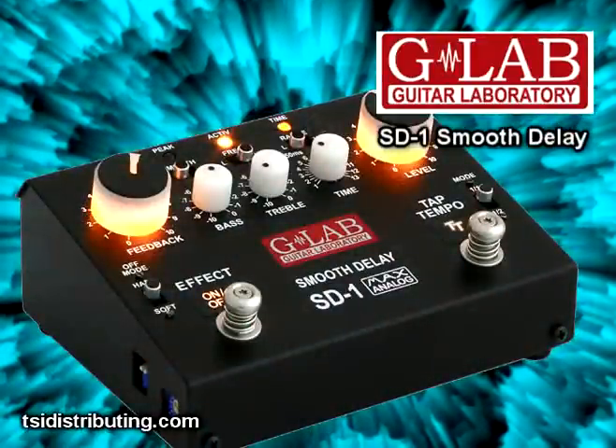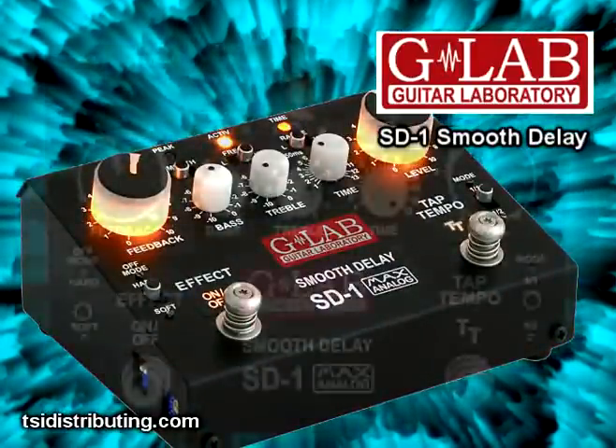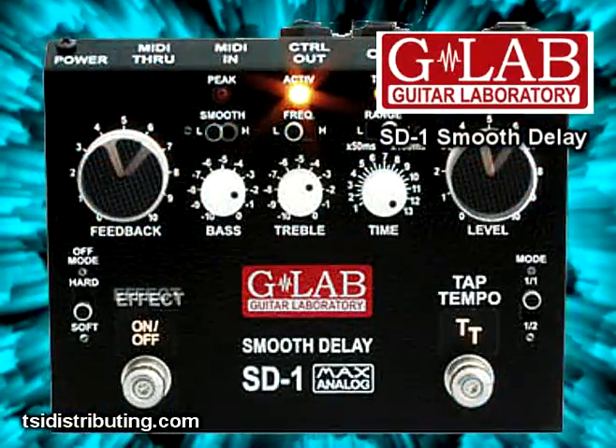I'm going to play a few things with the SD-1 at different settings. This thing doesn't mud up your playing, even with the level control set high.